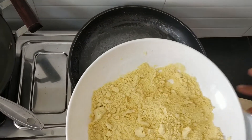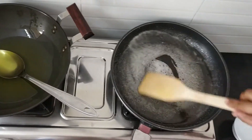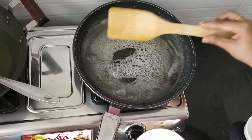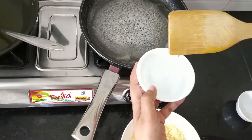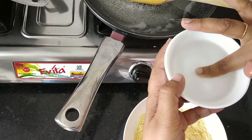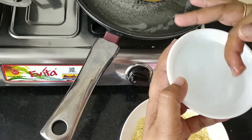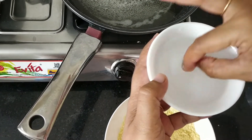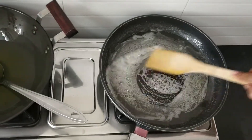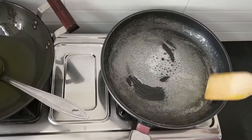We have mixed ghee into the besan. The ghee is very hot and the sugar syrup is getting ready. In this bowl, if you add the sugar syrup, it will settle down at the bottom. See — you can make a ball. So the sugar syrup is ready. Bubbles are coming — this is the correct consistency.